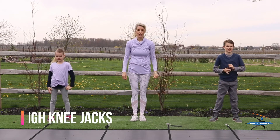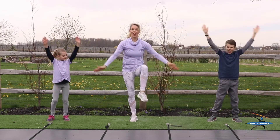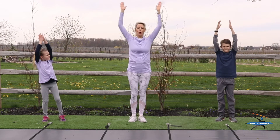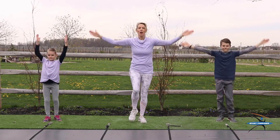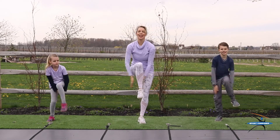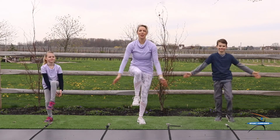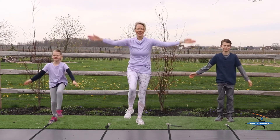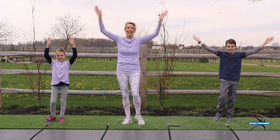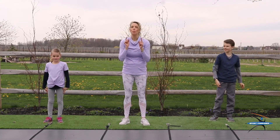Now we're going to go on to high knee jacks. If you're not sure what to do, just watch us and follow along. We're going to do 20 of these. Here we go. Arms up and underneath the leg. You got it. And 1, 2, 3, 4, 5, 6, 7, 8, 9, 10, 11, 12, keep going, 13, 14, 15, 16, almost done, 17, 18, 19, 20. Way to go, guys. We're going to take a 20-second break and we'll be right back.